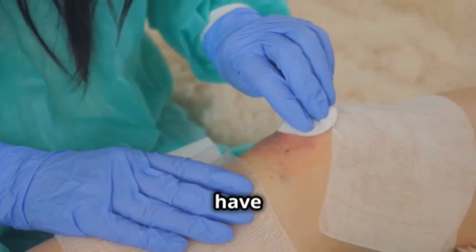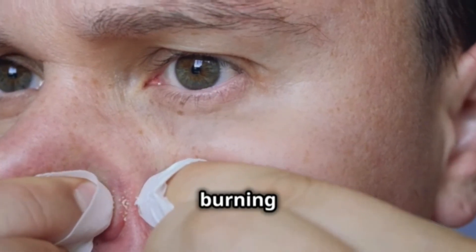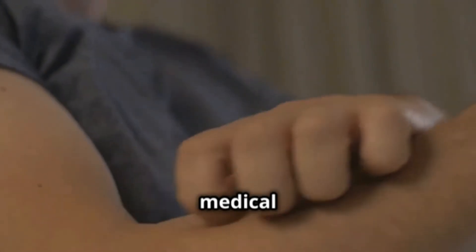Like any medication, it can have side effects. Some people may experience skin irritation, itching, or a mild burning sensation. If you notice anything more serious, like trouble breathing or an allergic reaction, seek medical help immediately.